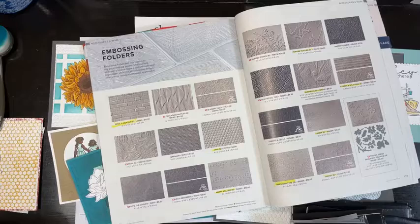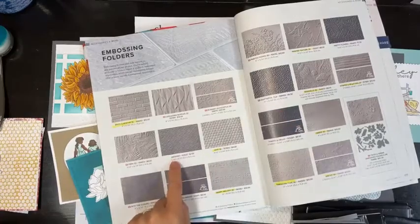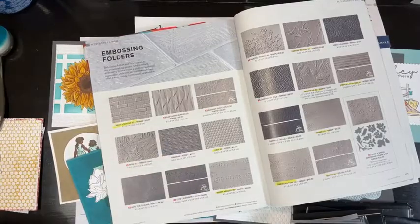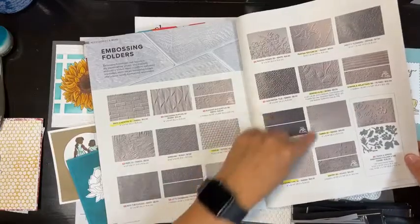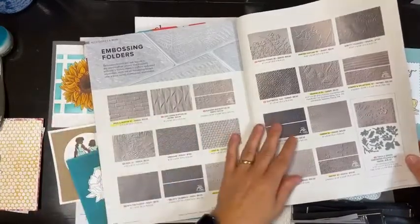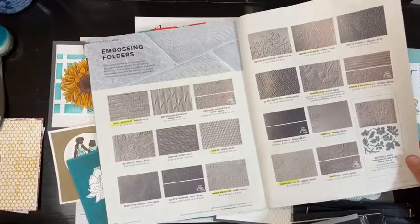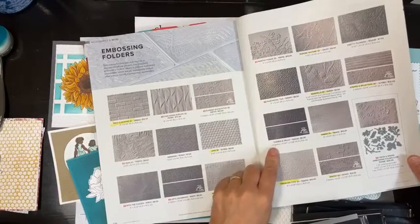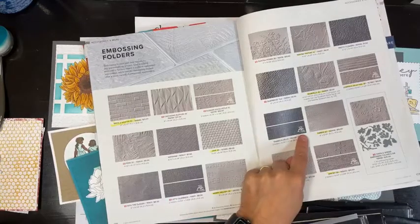Good morning, Deb! These are all the current embossing folders — I highlight what I own. I have the gingham and I like the cloud one but haven't invested in that yet. We have quite a few different choices. I don't have any of the flower embossing folders currently — I have retired ones — but you can pick lots of different textures, including some mini folders that work with the mini cut and emboss.